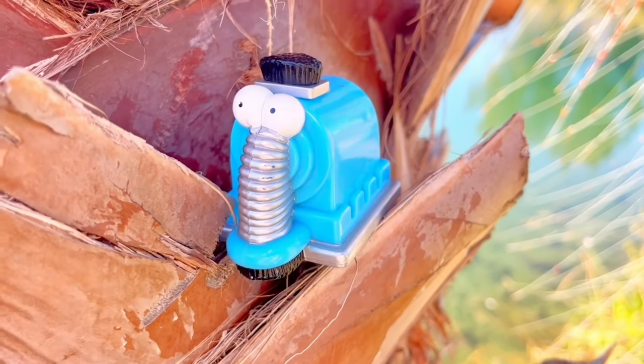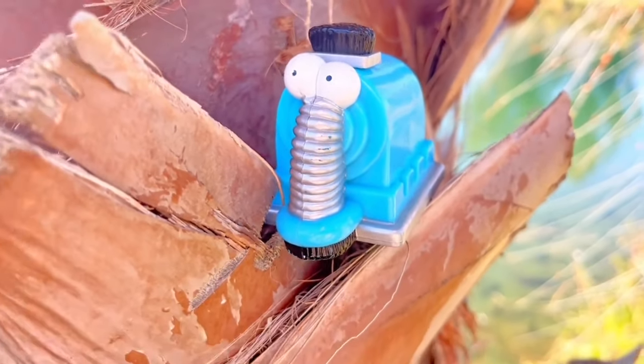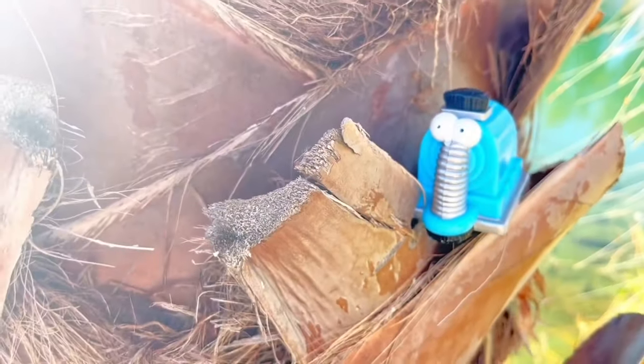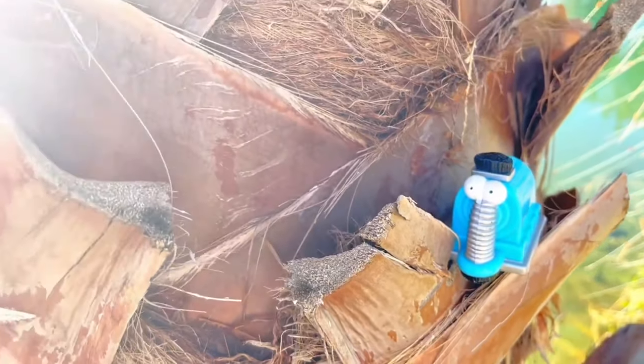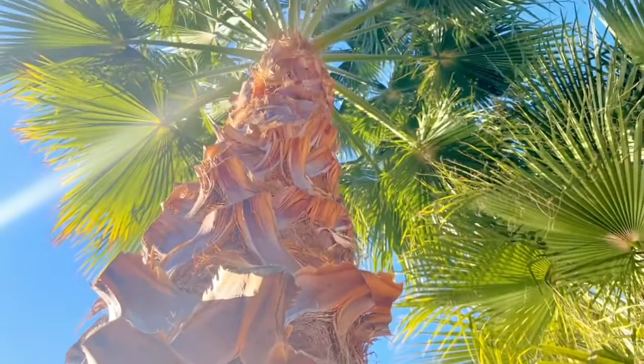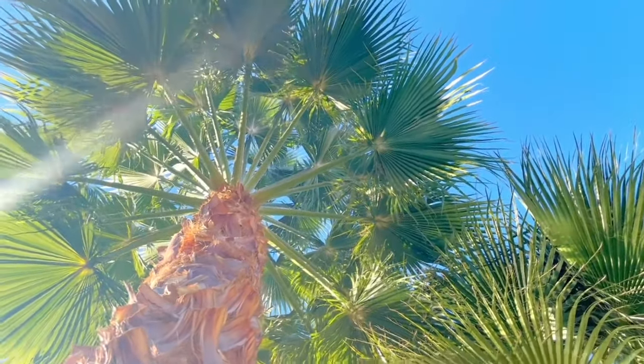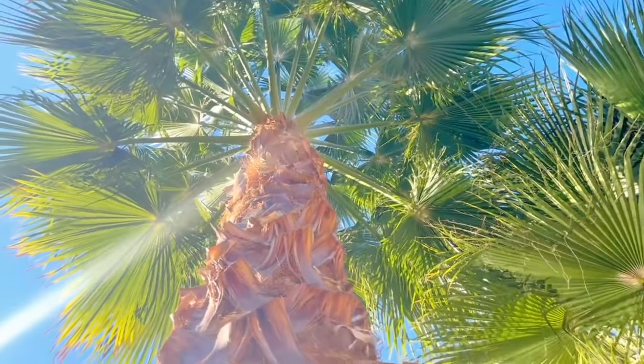Hello and welcome to Tiny Treasures! We're exploring the outside with Nunu! Look at the tree that Nunu's on — it's quite different, isn't it? Let's go all the way up! You can already see some of the leaves of the neighboring tree. It's a palm tree, Tiny Fans! And the leaves are just beautiful! The sky is blue and we're getting some sunshine! There's also a little pond right beside Nunu!